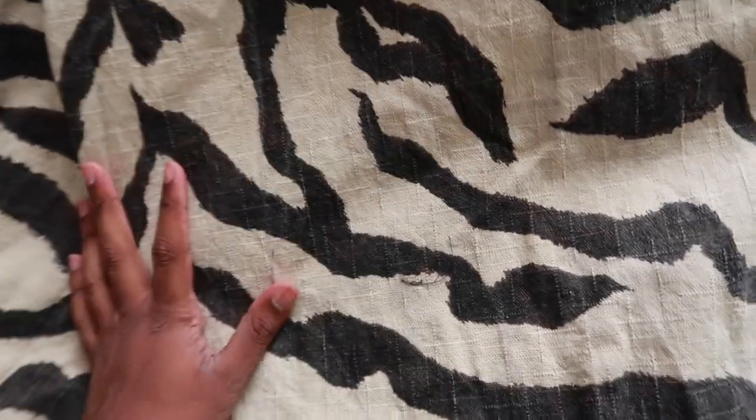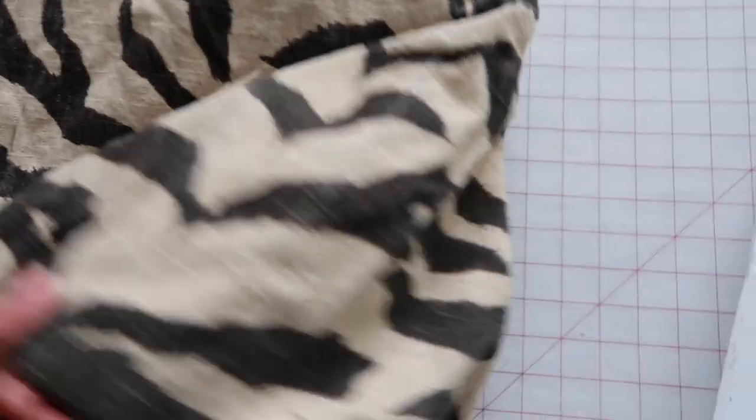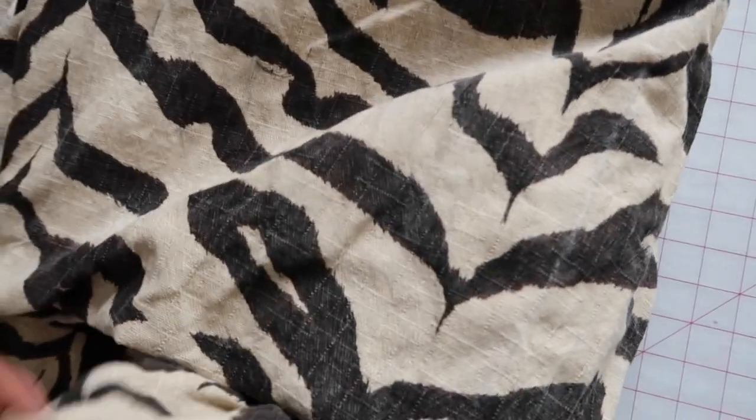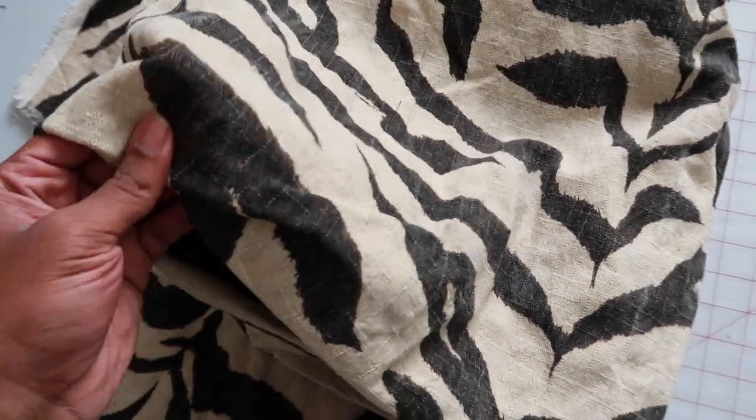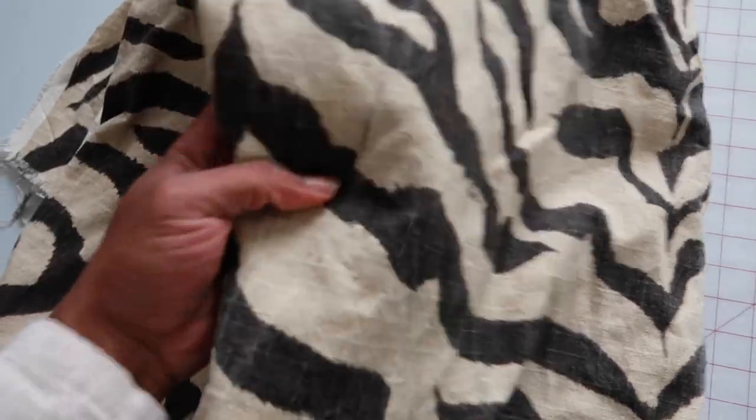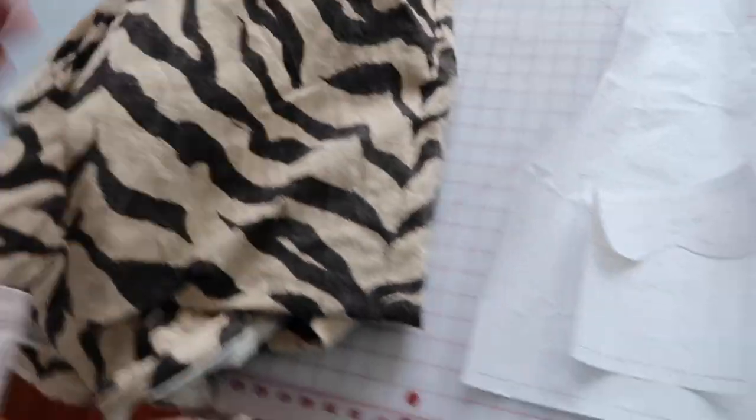I'm using this really cool zebra print fabric that I thrifted a while ago. It's heavier — it feels more like a heavier linen, I don't know if it's actually linen. But it is a heavier weight fabric which I think will give the vest a lot of structure, which I'm really excited about. The only issue I'm looking out for is fit, just because I used the measurements from a bigger vest that I had on, so that might be a little off, but we'll just take it as we go.